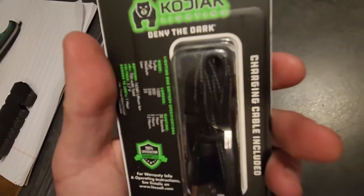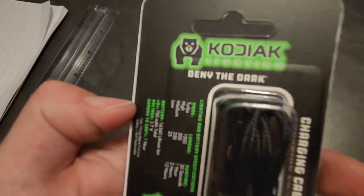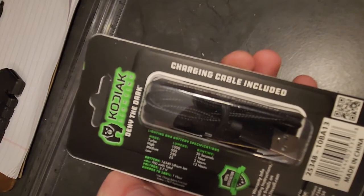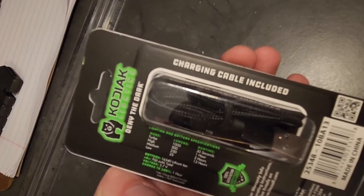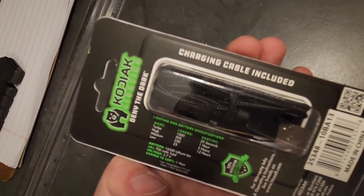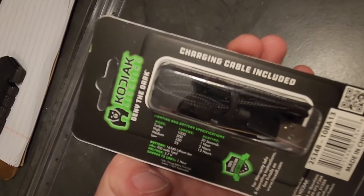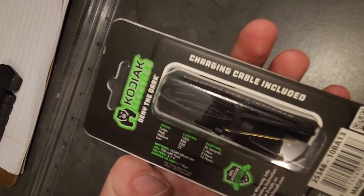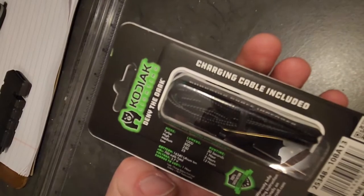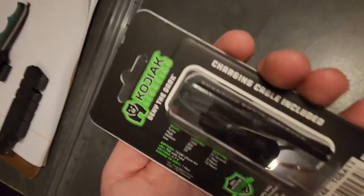It says '100% satisfaction guaranteed, deny the dark, Kodak Lighting.' Turbo is 1000 lumens at 30 seconds runtime, high is 500 lumens for one hour, medium is 250 lumens for two hours, and low is 12 hours. It has a 700 milliamp battery at 3.7 volts. Medium at 250 lumens is more than bright enough for most jobs, even 25 lumens is bright enough in the dark.